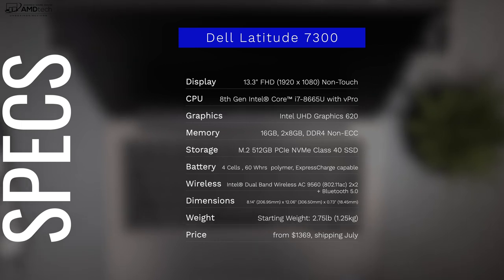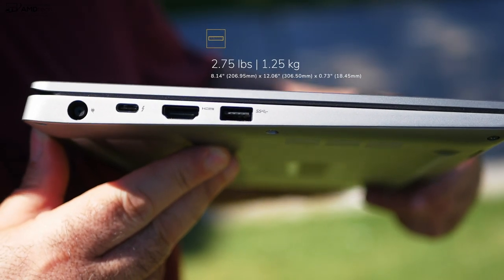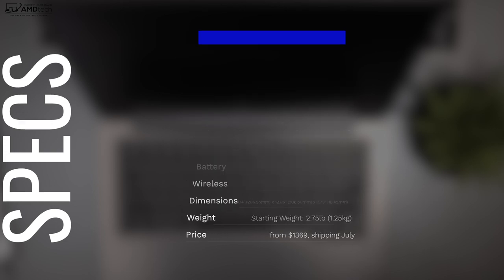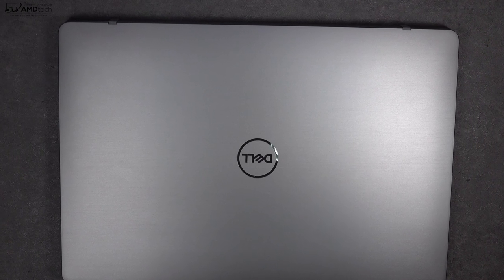Dell supplied me with the upgraded battery option — a four-cell 60-watt-hour battery. It has a starting weight of 2.75 pounds or 1.25 kilograms, and a starting price of $1,369. It's shipping now, by the time this video goes live. But that's enough with the specs — let's find out what you get inside the box.